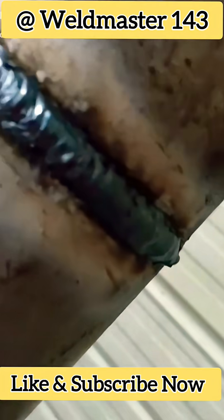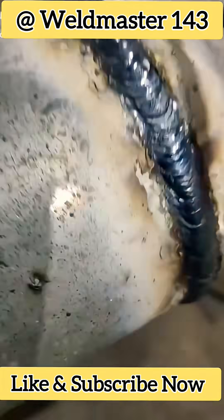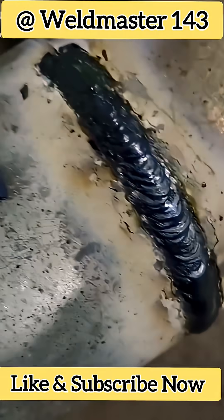If you like this, please subscribe and share. My channel is Weldmaster 143. In the next video, I'll show you some more advanced techniques. Thanks.